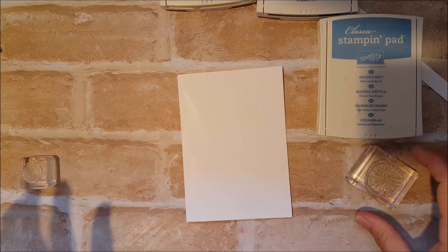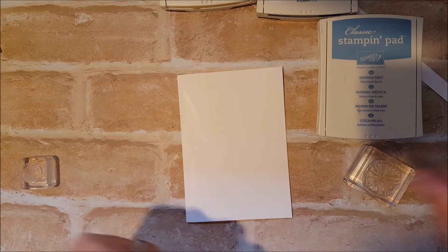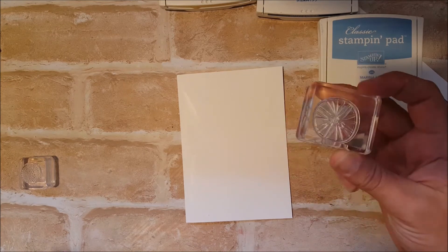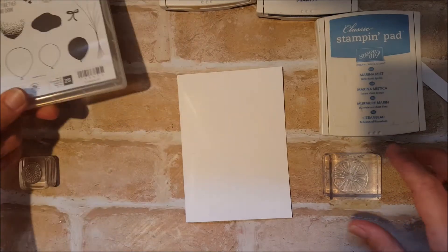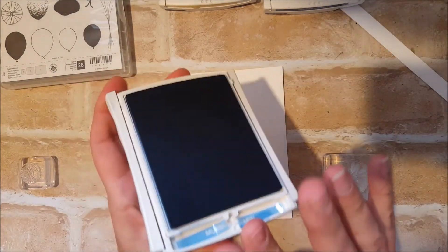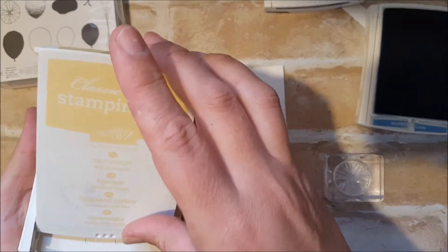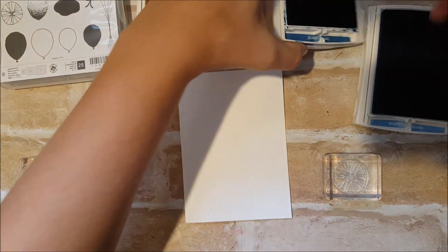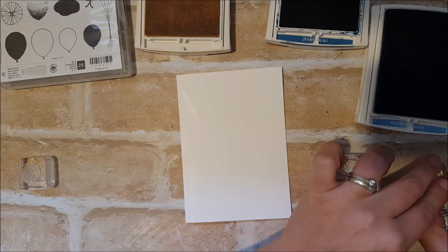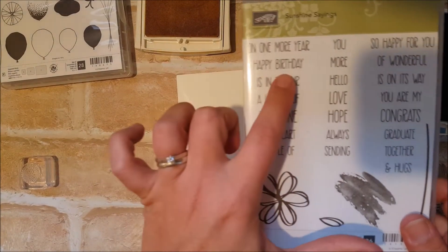The last card in Balloon Celebrations that I'm going to make uses this image here, trying to make a little bit more of a masculine type card. I've got Marina Mist, Dapper Denim, and So Saffron. I'll open those all up. I'm using the happy birthday sentiment out of Sunshine Sayings — just that one there.